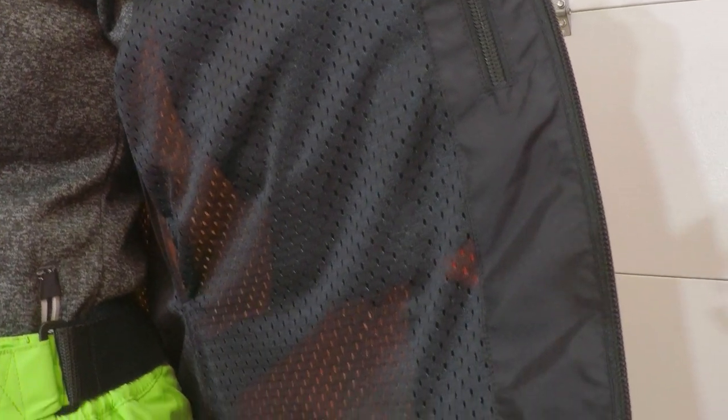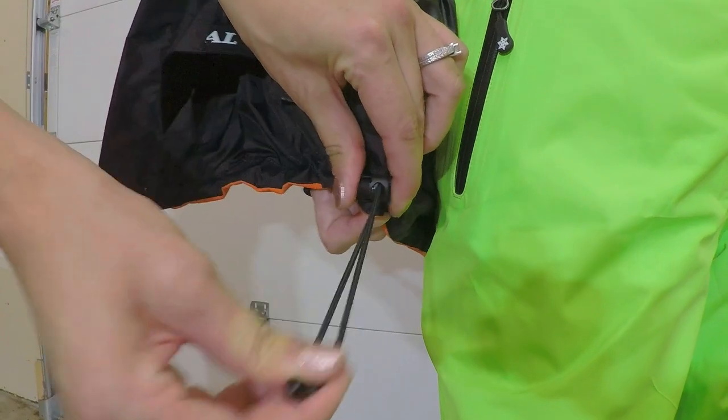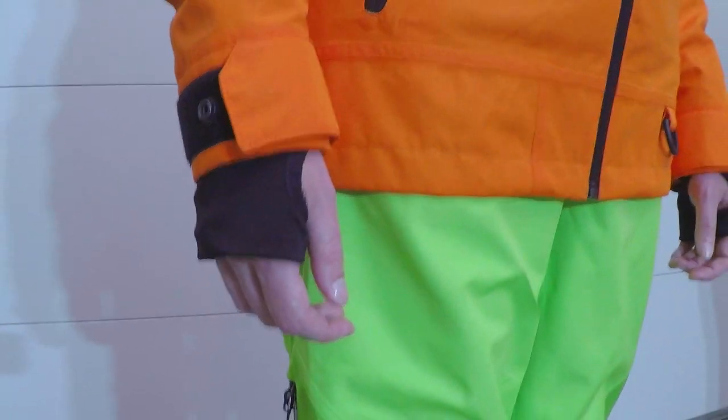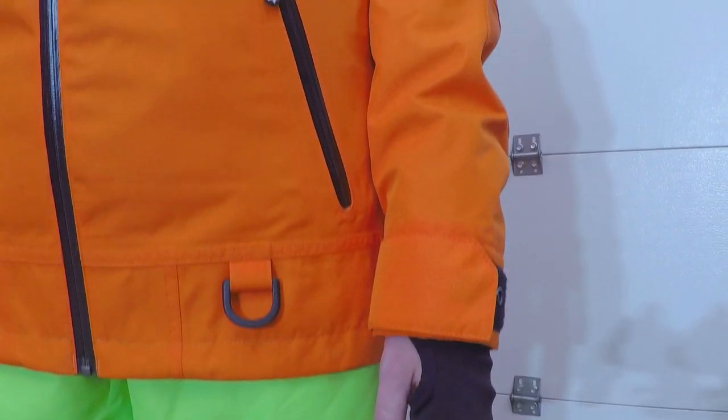The interior lining is made of a mesh two-way stretch. There is also an internal draw cord at the hem. The sleeve features an interior Lycra wrist skater with thumb hole. There is a self-fabric tab closure at the cuff for easy adjustability, and a snap at the cuff for extra staying power.